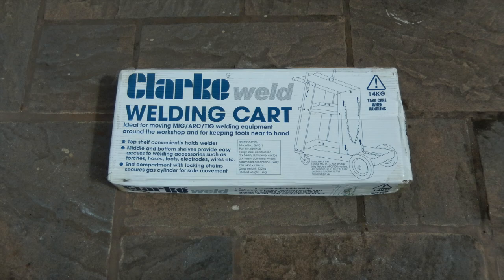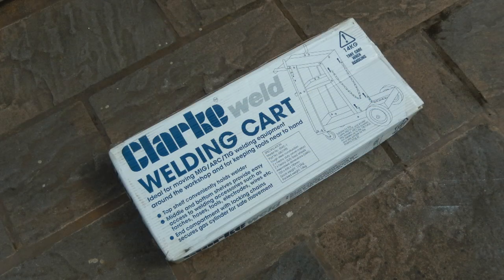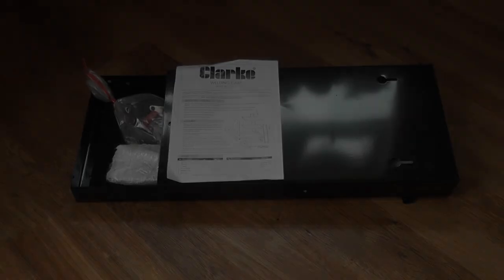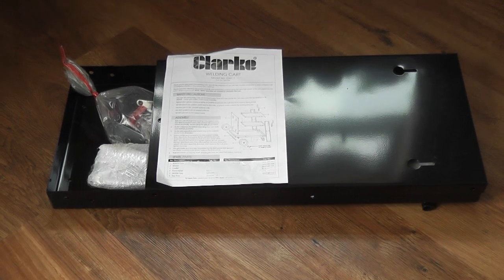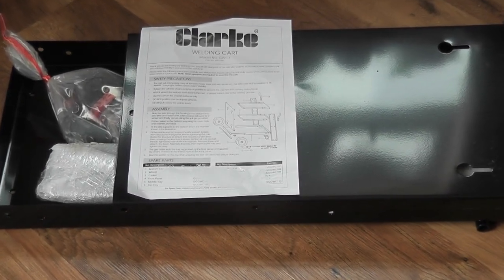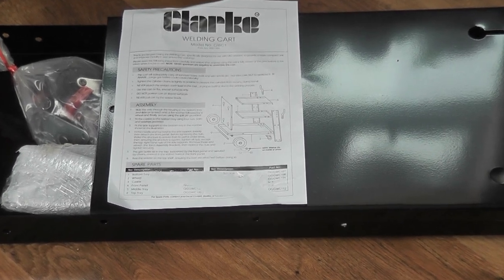Welcome back to episode 19. I hadn't originally planned on making this short unboxing video, but I recently acquired this welding trolley from Machinemark. Whilst it's very much a budget trolley, it's surprising how much it actually makes life easier when welding. In episode 20, which follows this video, I've made some improvements to the Clark welder, with the trolley being one of them, so it made sense to upload this first. This is mainly for those looking to buy this trolley or something similar, just to give you a better idea on build quality.